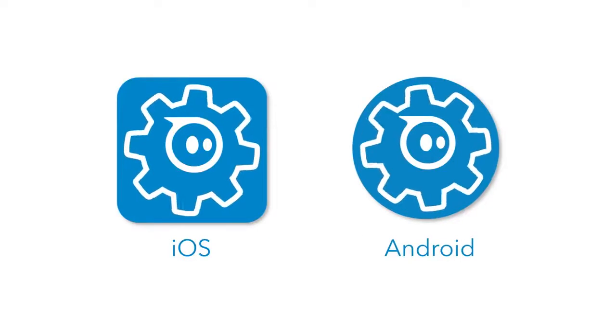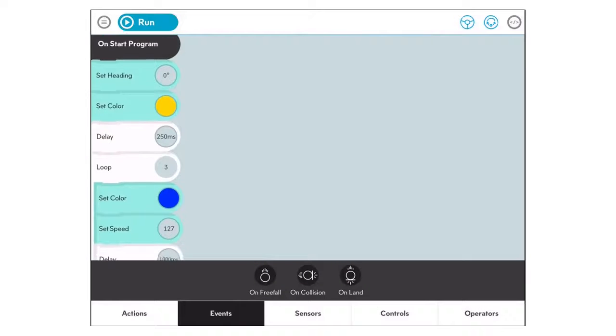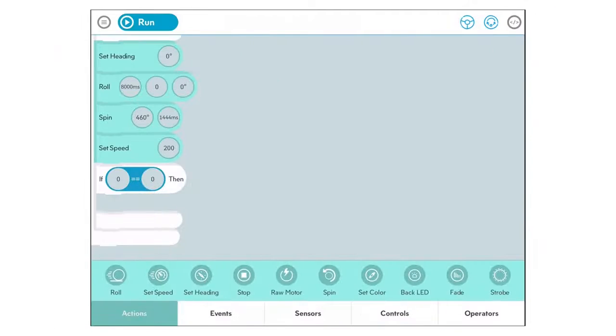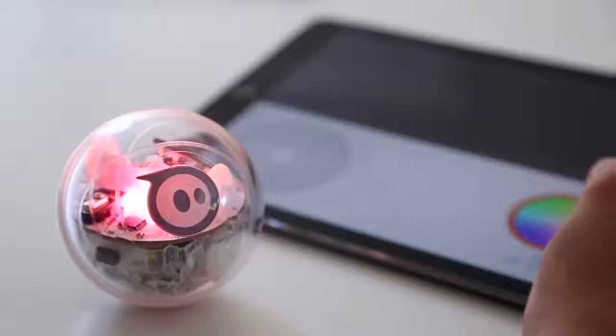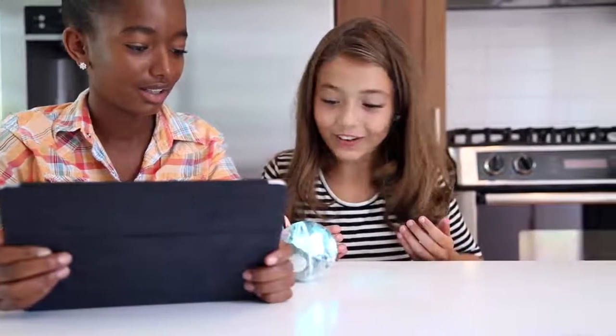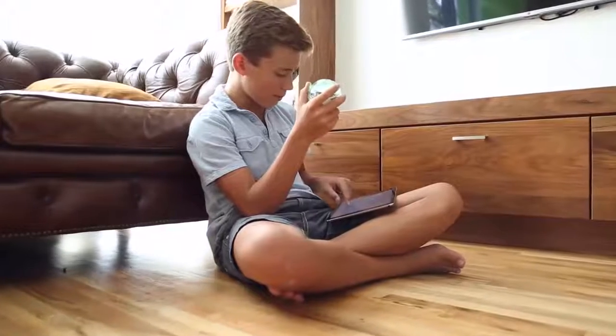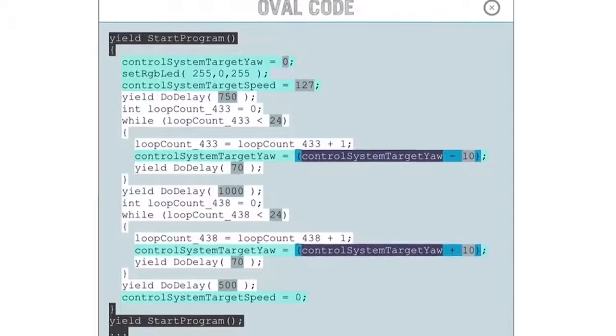Get started by downloading the Spark app and connecting to your ball via Bluetooth. If you're new to coding, learn some basic principles by first exploring the sample programs. Then set off to create your very own, using drag and drop commands like roll, spin, flip, and color change. At any time, you can even access the actual code behind the blocks and get a sense of how text-based programming operates.